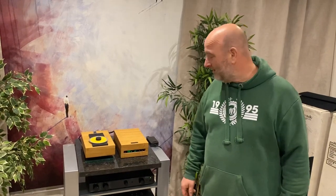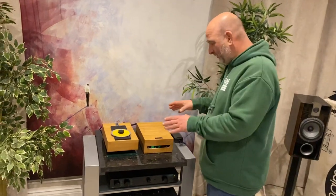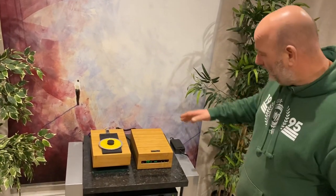Hello you lovely lot. So today's system, head of it, is this crazy Human Audio Libretto CD player.